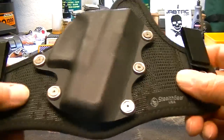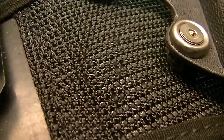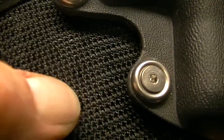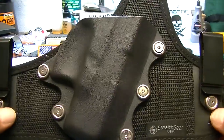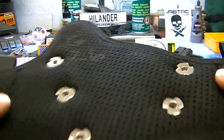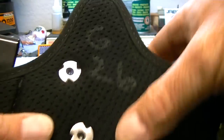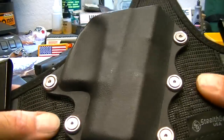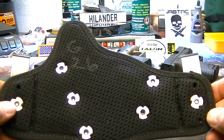One thing that's very different about this is what it's made out of. This stuff is like a hard plastic or hard kydex — kind of looks like a window screen type material. It's not leather like your typical hybrid holster. It has a very padded back on it, and because it's that nylon type material, it's very pliable. Therefore this holster is extremely comfortable to wear.